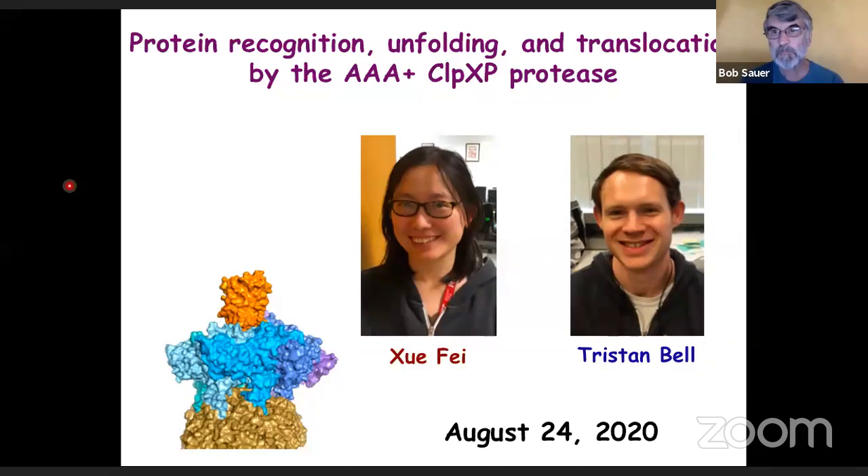Hello. All set? Yeah, you can start. Okay, great. Well, thank you. Good morning, good afternoon, good evening, depending on where you are. This is my first Zoom talk, so it's good to know what I can look forward to when I start teaching on Zoom next week — technical problems and all sorts of things. So it's a great pleasure to be talking to you today. I want to really highlight today the work of two extraordinary scientists: Sue Fay, a current postdoc in my lab, and Tristan Bell, who finished up his PhD late last year.